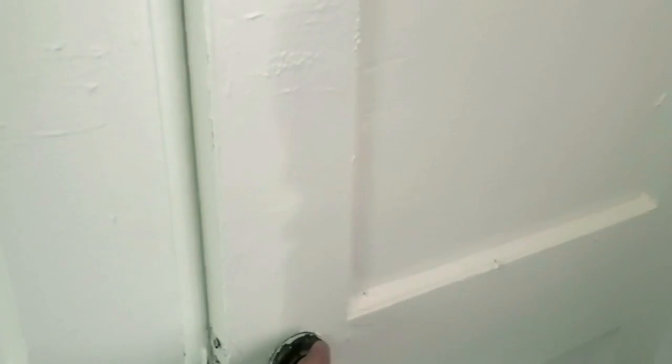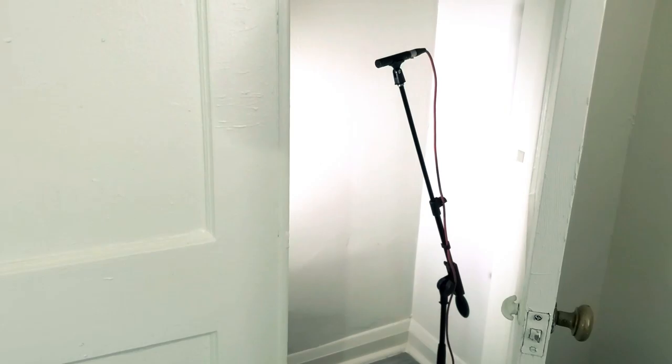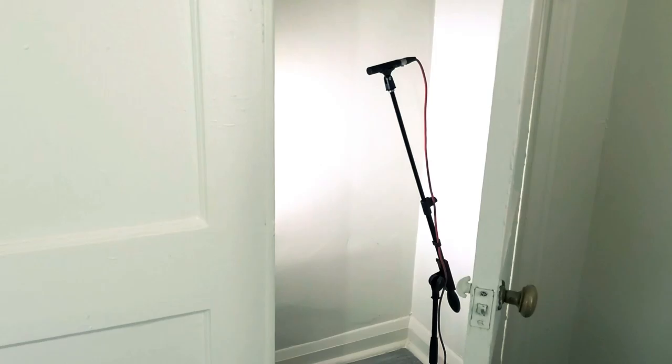And this is a closet that I have yet to convert into a sound-insulated tracking booth, so as not to disturb the neighbors. It fits perfectly, and I play violin and guitar.